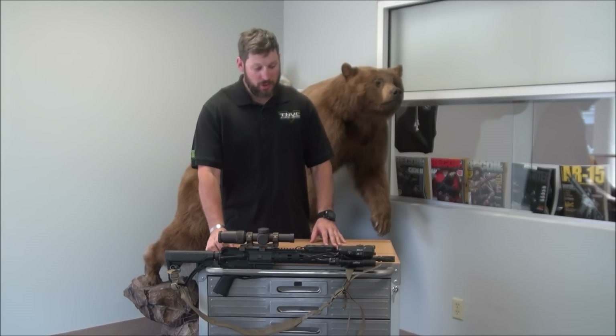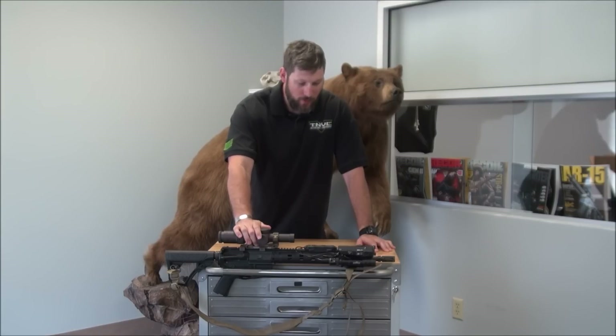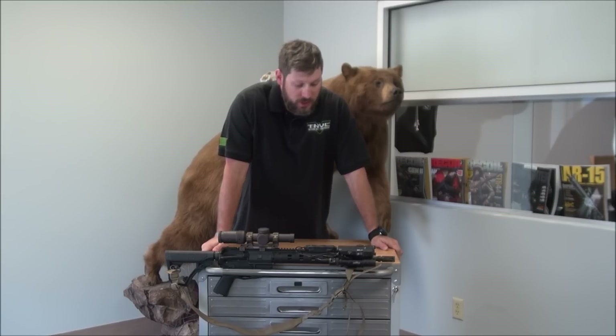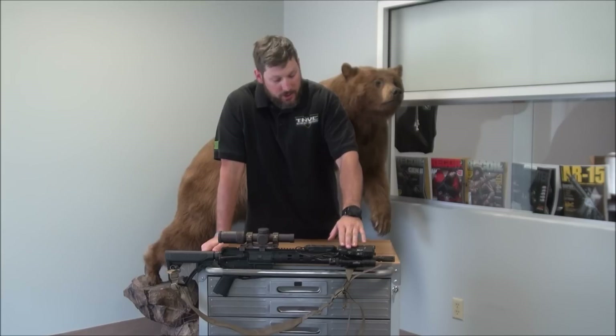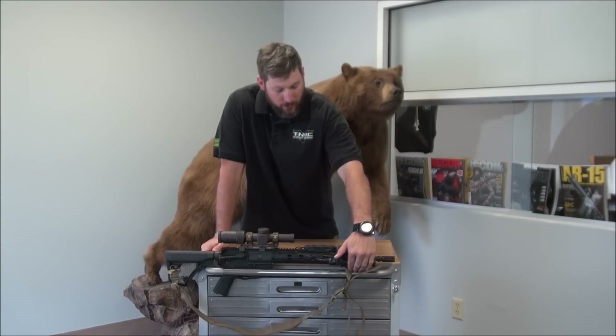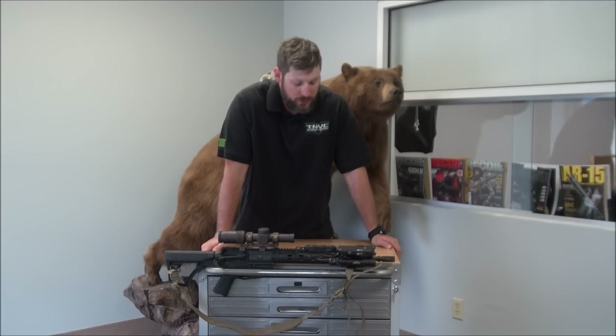Hey folks, Sam with TNBC. In today's edition we're going to talk about the MAWL Class 1 Plus laser. Here I have a rifle set up - one of our personal rifles here at TNBC - set up basically how the MAWL is intended to be set up on a rifle. As you can see, it sits on the rail. This is set up in right-handed mode and it interfaces very well with rails, especially running lights on the side.